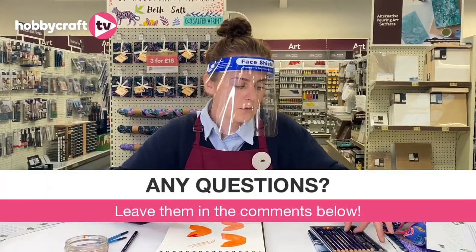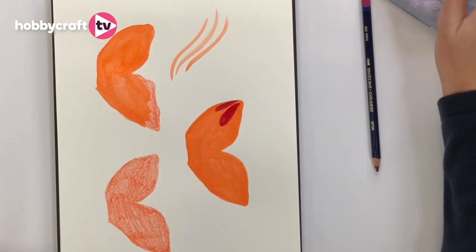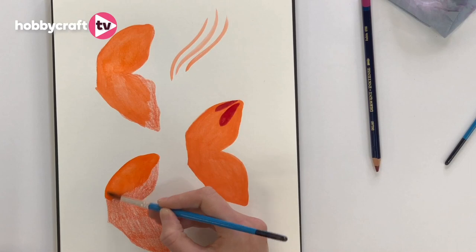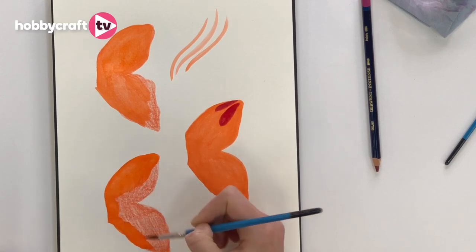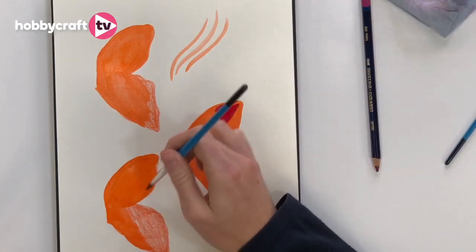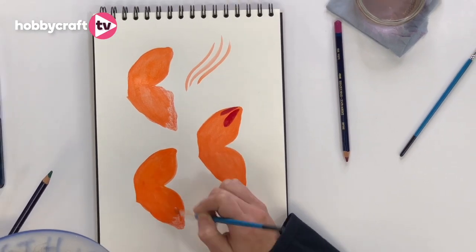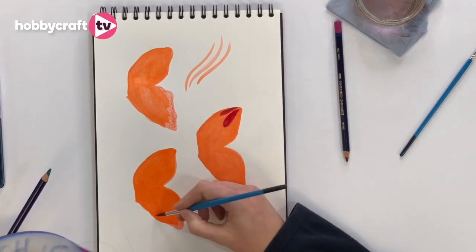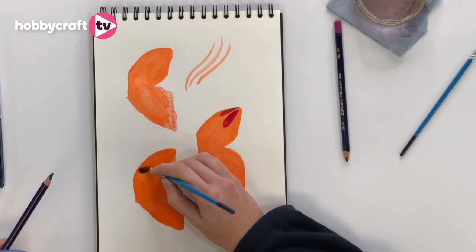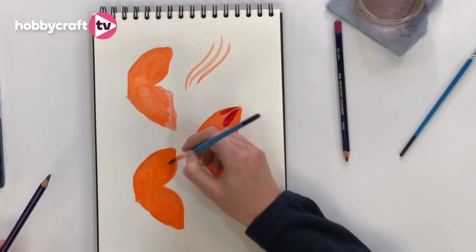The next thing I'm going to show is how the pencils react when you apply them directly to wet paper. I'm going to do the same thing as just now, wetting the paper and bringing in that lovely colour. I'm getting quite a lot of water on this one to demonstrate. I really love the look they give — lightly painted but with added texture. It's really fast too; you can get a lot of colour in quickly, or if you go slower you can build in a lot of detail.